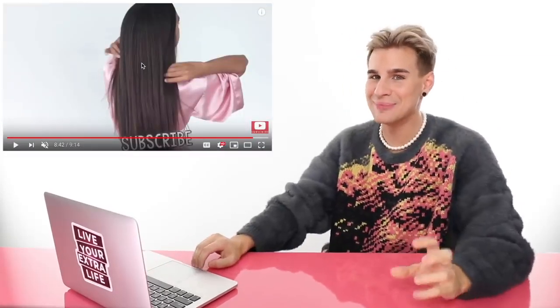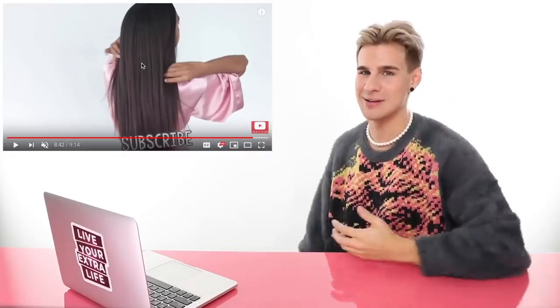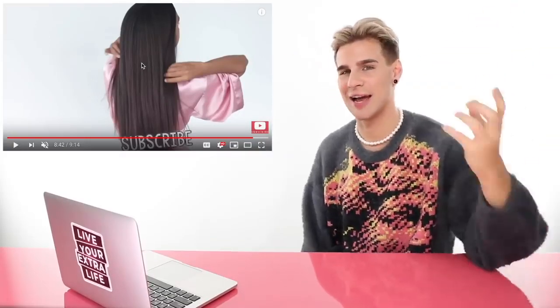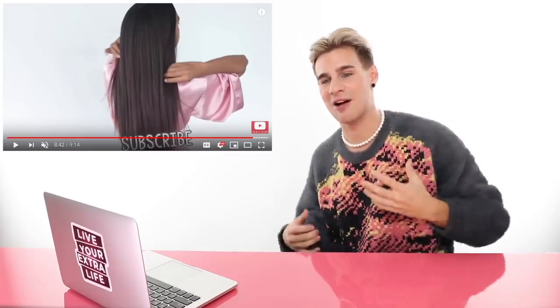So that was Miriam's straightening routine. Was it awesome? No. Was it the worst? No. I think she looks great, she's adorable and so pretty. Obviously I'm being a very hard critic today. But that leaves her with a six.